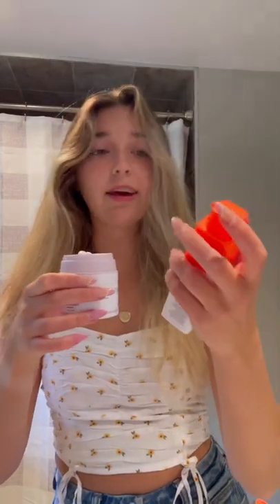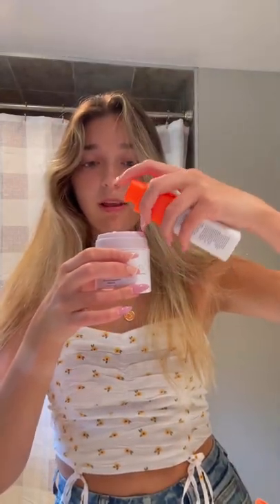Then we're just gonna add a pump of this day serum, like that. A pump of this oil — two drops. Pretty sure you just like mix it around. Then we're just gonna rub it on our face.